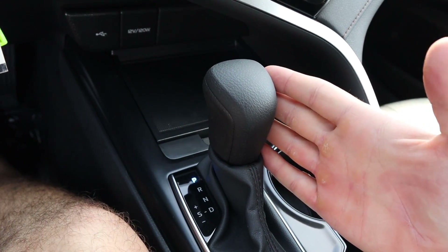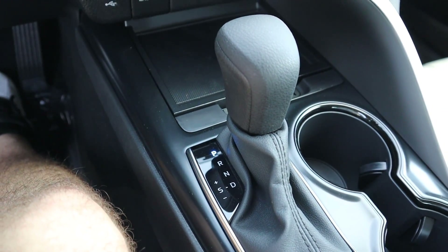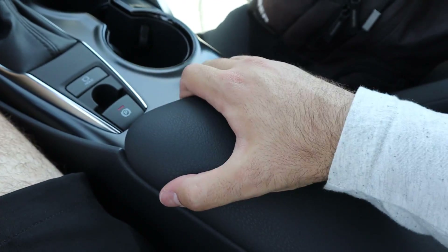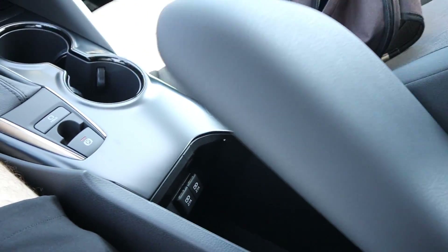You've got a couple of cup holders and here's the shifter for the eight-speed automatic transmission. You have a dual-shift mode if you'd like to shift gears yourself, plus auto hold, the parking brake, and then the center console opens up like a normal center console with more USB charging inside.